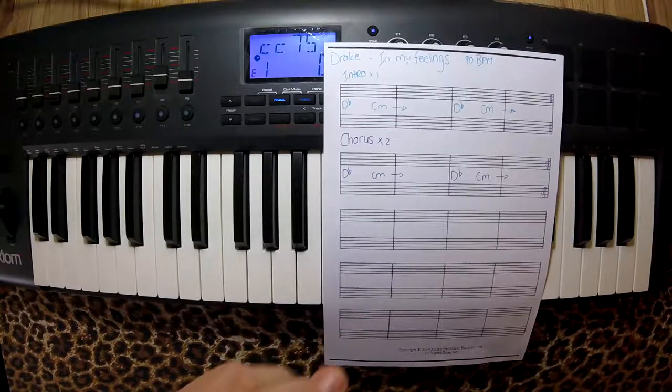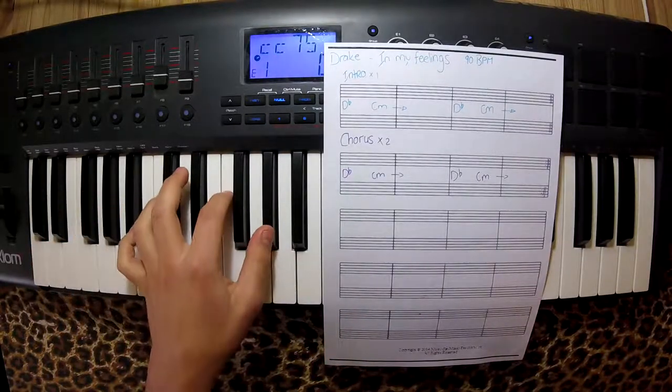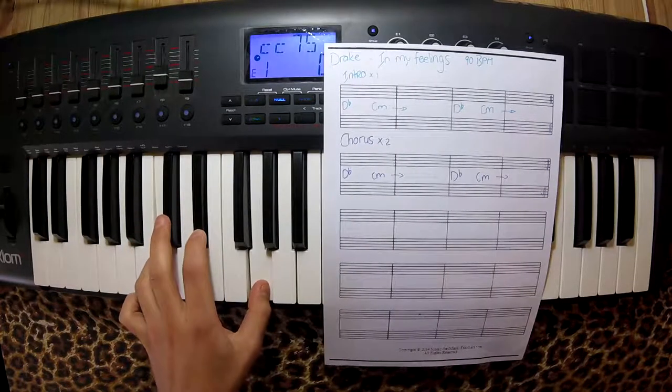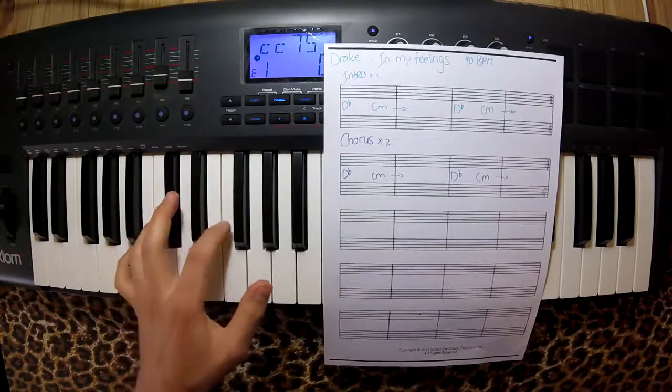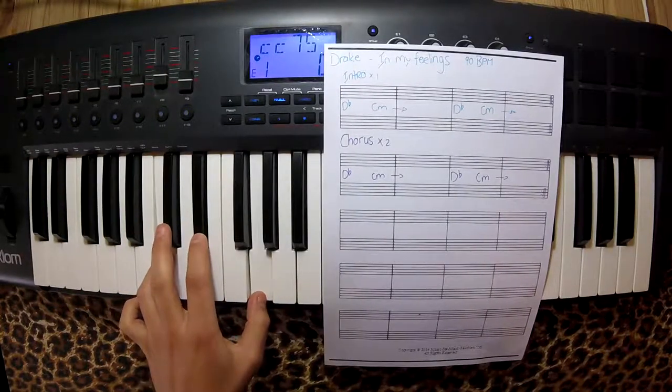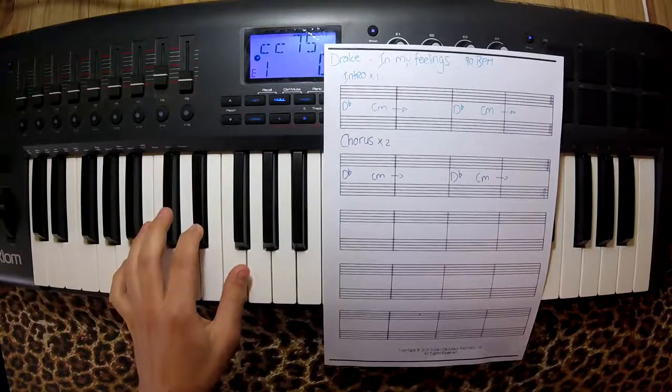In My Feelings consists of two chords. We have Db major and C minor. Db major: Db, F, Ab. And C minor: C, Eb, G.